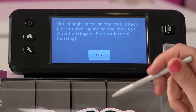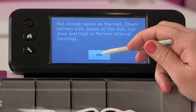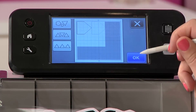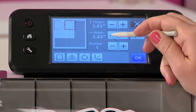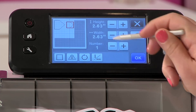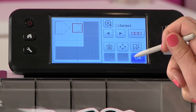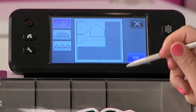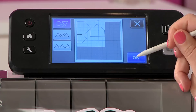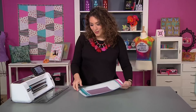Let's go back into the auto layout function. There's not enough space on the mat so what I need to do is change the size of these, and that's easy to do. I'm just going to go ahead and make one of these really small, and now let's see if there's going to be enough room to lay it out — and there you go, totally space saving. So I can go ahead and hit ok, ok, and let's cut those out so you can see how this works.